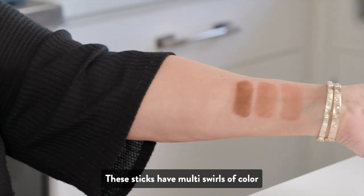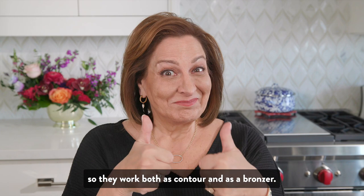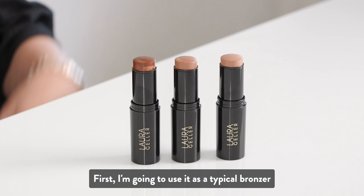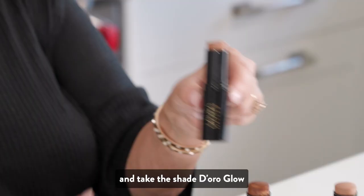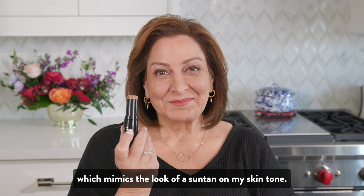These sticks have multi-swirls of color, so they work both as contour and as a bronzer. I've got my complexion makeup complete. First, I'm going to use it as a typical bronzer and take the shade Dioro Glow, which mimics the look of a suntan on my skin tone.